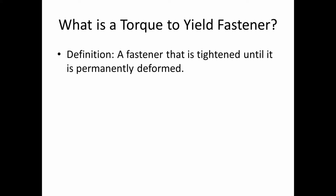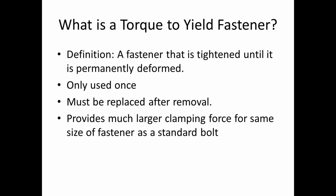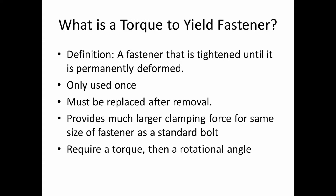So what is a torque-to-yield fastener? The definition is: a fastener that is tightened until it is permanently deformed. It can be used only once and must be replaced after being removed. It provides a much larger clamping force for the same size of fastener as a standard bolt, and it requires a torque specification followed by a certain rotational angle — generally 90 degrees, and some require another turn of 90 degrees.